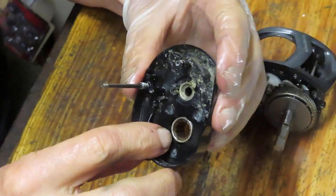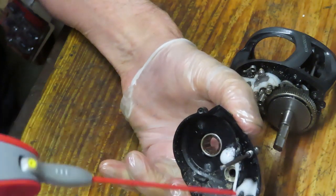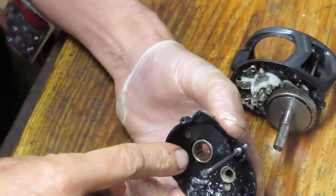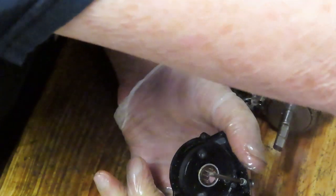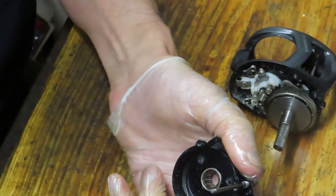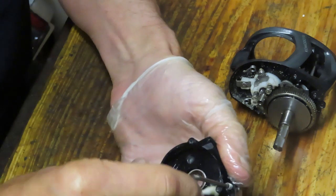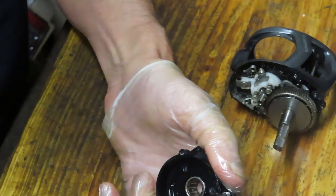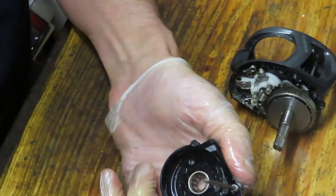We do have an instant anti-reverse here. I want to spray down and clean the case but I want to keep that penetrating oil off of the anti-reverse. Some folks think you're supposed to oil that clutch — you don't. That's a friction-driven clutch, and while oil eliminates friction, which is most of the time a good idea inside fishing reels, you don't want it on the roller clutch.